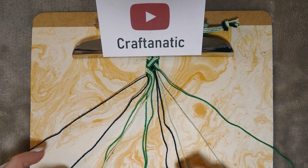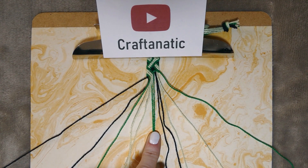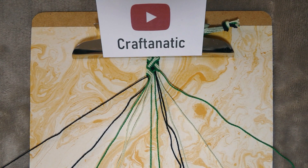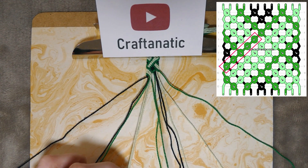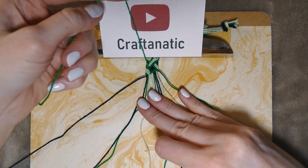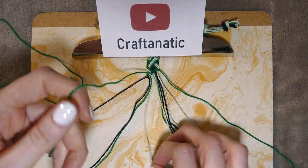Next, locate your second color — your border color — which will be essentially in the middle of your strings. Take the left string from that group and do five backward knots on the next five strings to bring it over to the left side. Your working strand is on the right; pick up the base strand to the left of it and do a p-shape, pull that through, then do it a second time to make your backward knot. Repeat four more times.